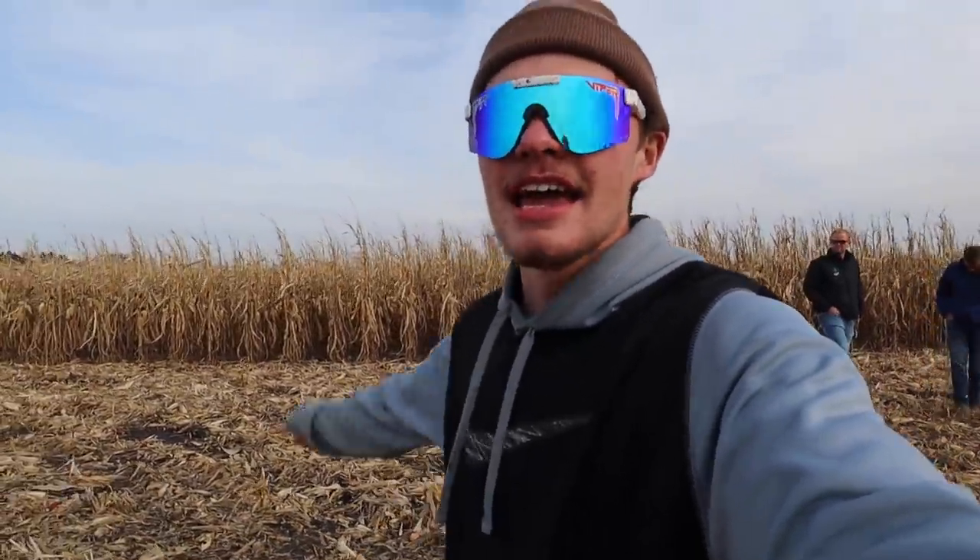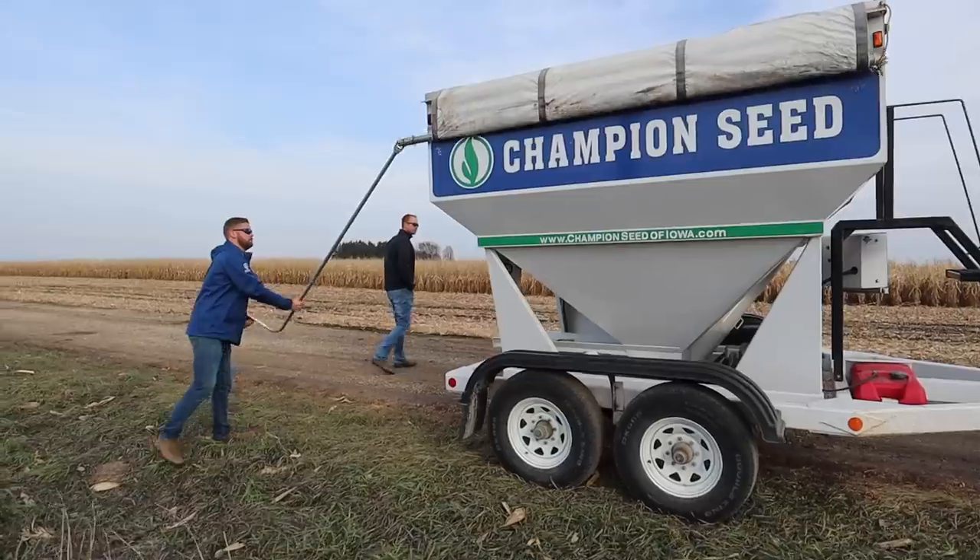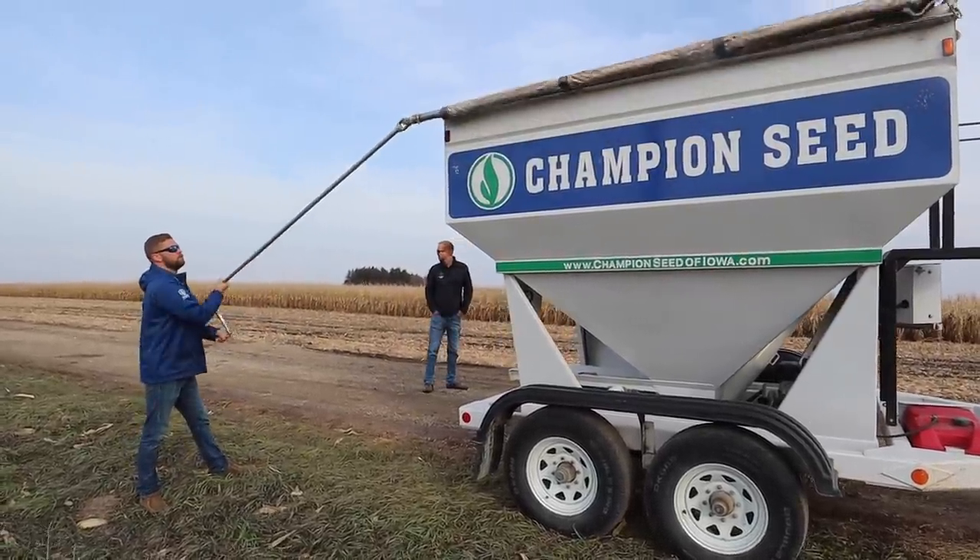It's November 20th today, so we're going to get this picked - do our best anyway. Hopefully nothing breaks. When the Agfiller guy came out to calibrate our monitor, we used their weigh wagon and come to find out it was off by 10 to 15%. So we're going to use theirs so we know everything's right.